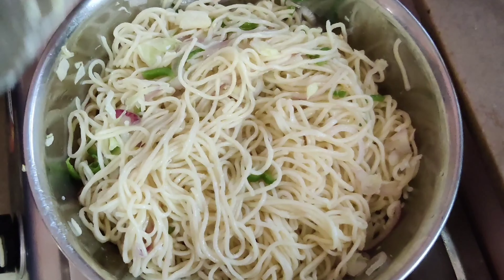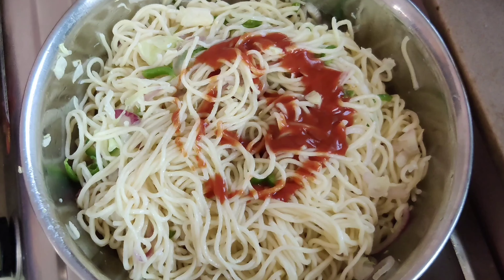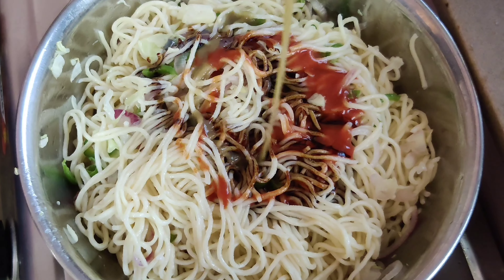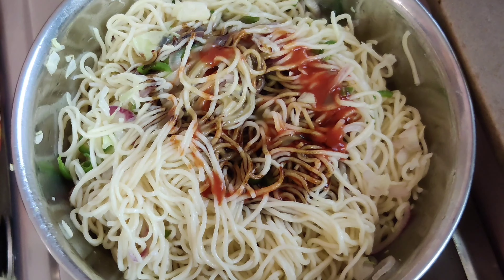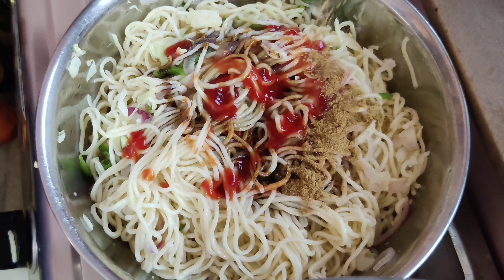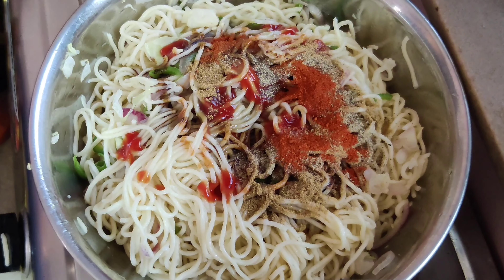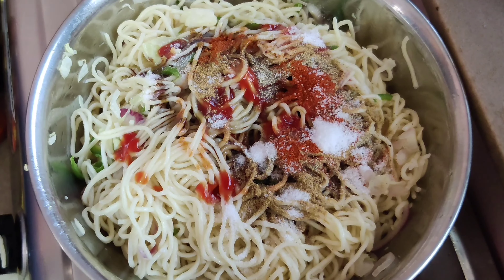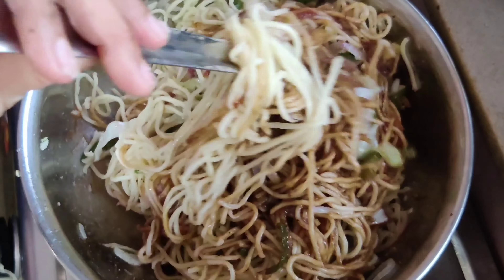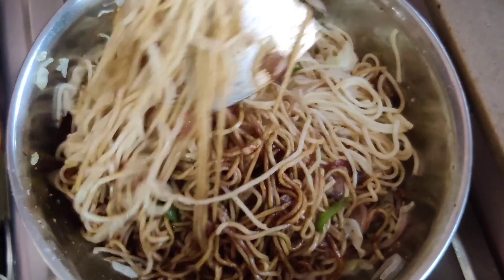After mixing the noodles in, we will add the sauces. Red chili sauce is very important for street style noodles — add 2 tablespoons of red chili sauce plus soy sauce. Then add green chili sauce and vinegar. Also add tomato ketchup. All the quantities are listed in the description box. After this, add garam masala — 1 teaspoon — and half teaspoon of black pepper powder, or you can use freshly crushed pepper. Also add red chili powder for a little spice and that dark color typical of street style noodles. Be careful not to add too much soy sauce or the taste will be off.